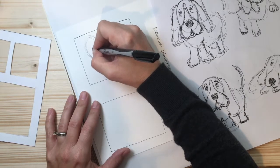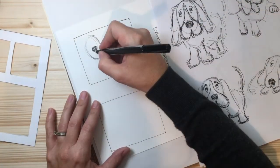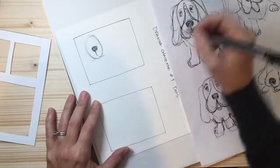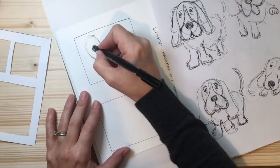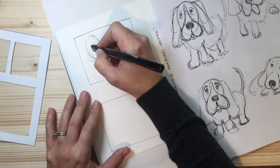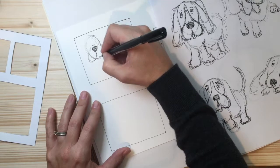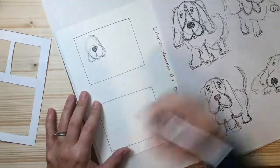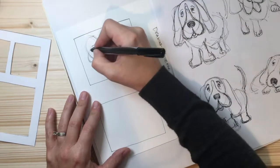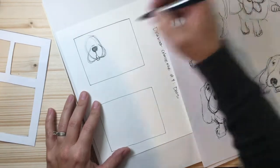Now coming down here we want to get these big huge cheeks coming out, so I'm going to come straight down and over, straight down and over. Then up here on top of the nose I'm just going to draw big huge cheeks coming out like this. Underneath, let's draw something that gives it a little bit of personality — they're famous for these little pieces coming up right here, so we're going to draw this.